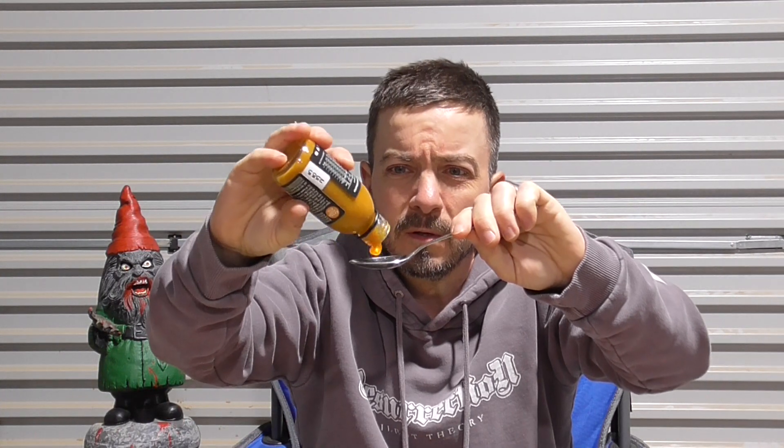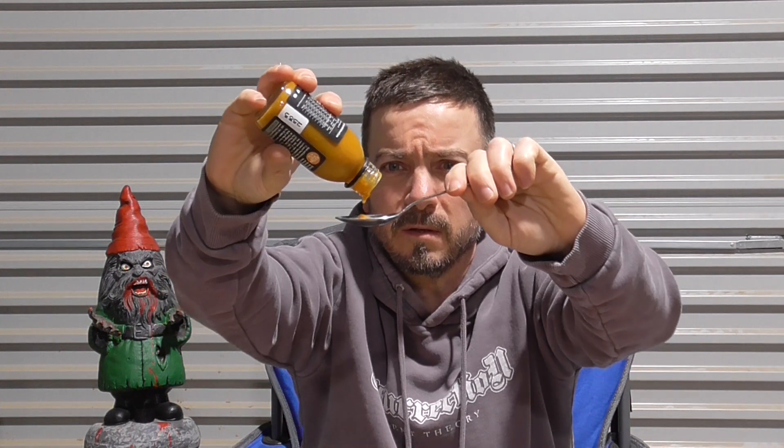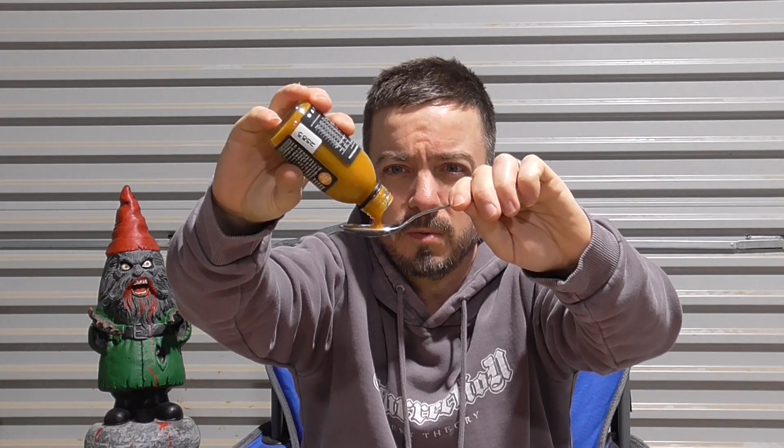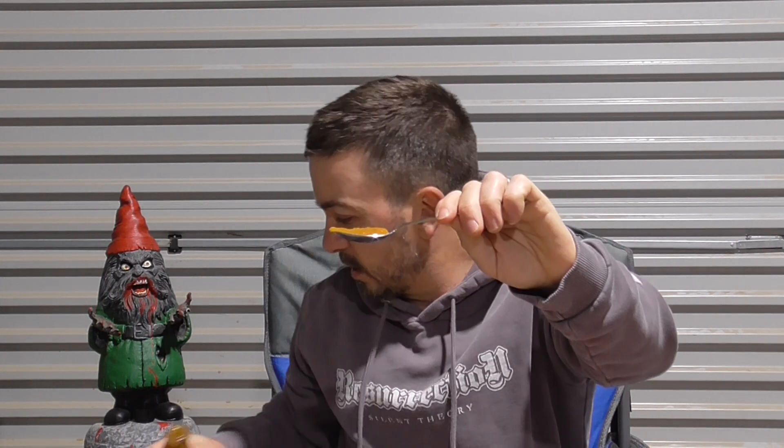Am I going to do a whole table sweep? Look at that — got a nice thick consistency this one. Oh — shit, okay.